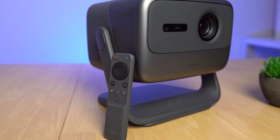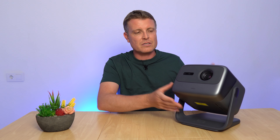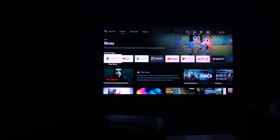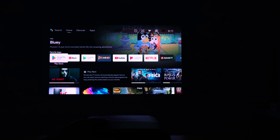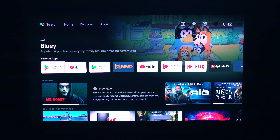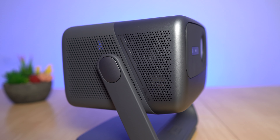Not long ago I reviewed the JM GO N1 Ultra, a fantastic 4K projector, but if you want something more affordable they also have the N1 Pro. It has the same gimbal setup and looks almost identical. The gimbal lets you point it at a ceiling or spin it around without readjusting focus or keystone, because it does all of that automatically with auto keystone correction and autofocus. It tops out at 1500 CVIA lumens, runs Android TV 11, and has built-in Dynaudio-tuned 10-watt speakers with impressive bass for the size.